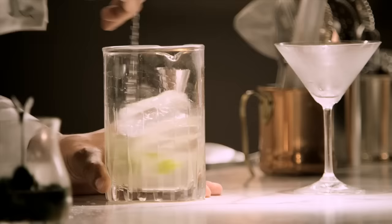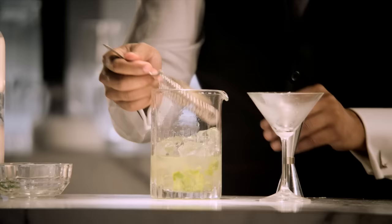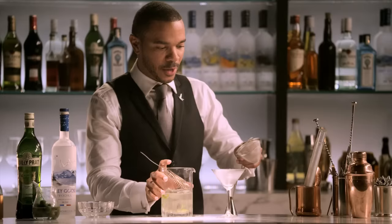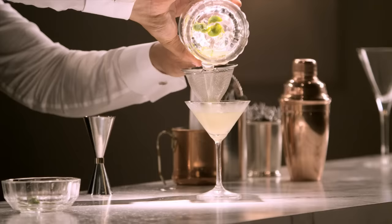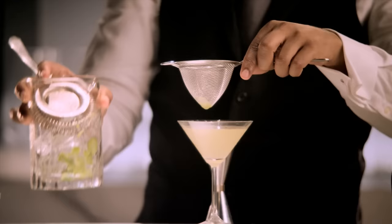Crisp stir — going to really allow the ingredients to mingle. And then we're actually going to double strain this cocktail, both the Hawthorne and the Fine Strainer. What this is doing is removing a little bit of that muddled olive, but still keeping all of the flavor.